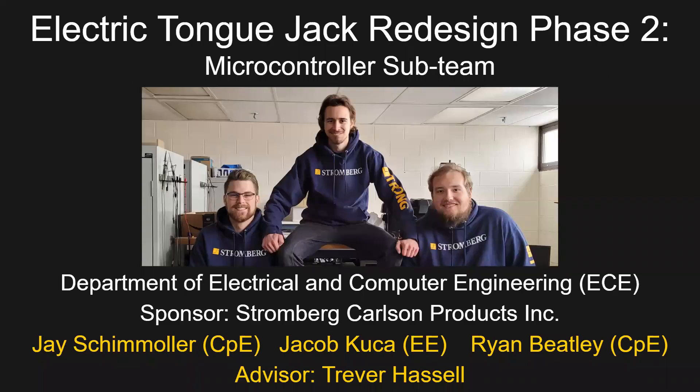Hi. This presentation outlines the microcontroller sub-team's contributions to the Electric Tongue Jack Redesign Phase 2 project, which was sponsored by Stromberg Carlson. From left to right, the team members shown in the image are Jay Schimler, Jacob Kucha, and Ryan Beatley. This project was hosted by the Electrical and Computer Engineering Department and advised by Trevor Hassel.